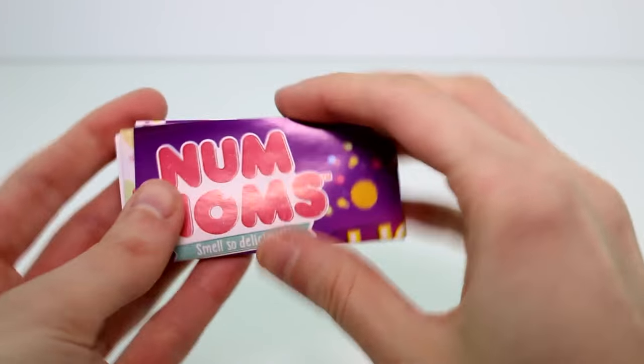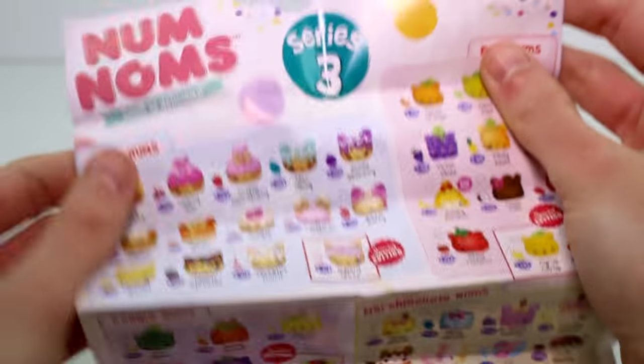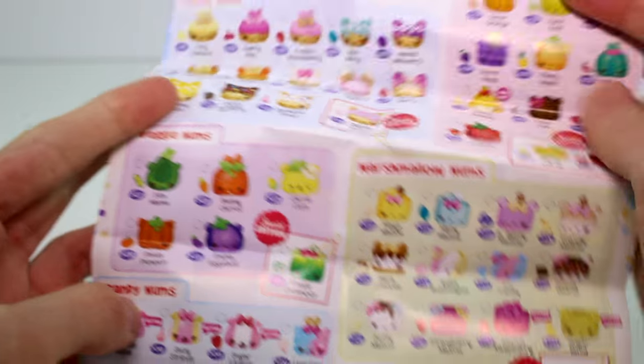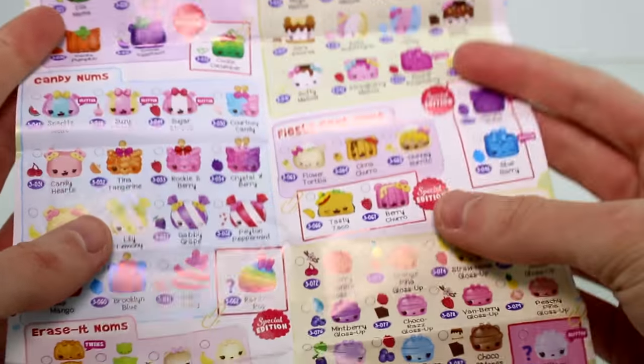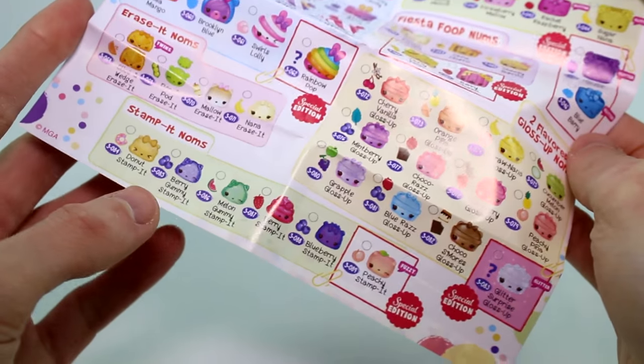In each pack there is a checklist — the regular checklist with the lights on one side and Series 3 on the other side. And then there's the donuts, fruits, the veggies, the marshmallows, the candy, the fiesta food, the glosses, the erasets, and the stampets.